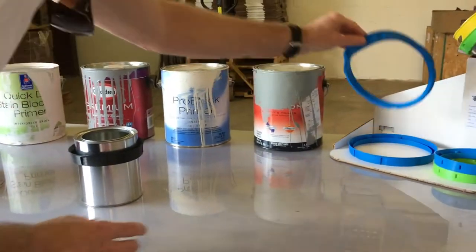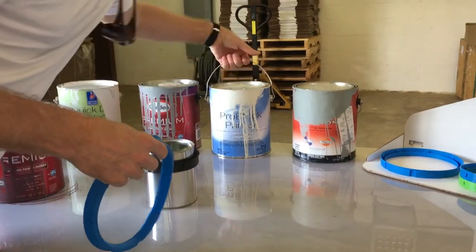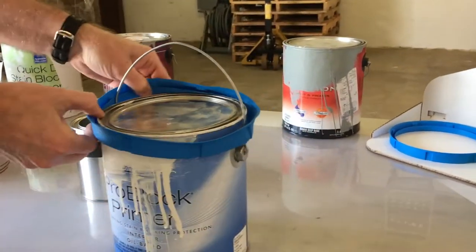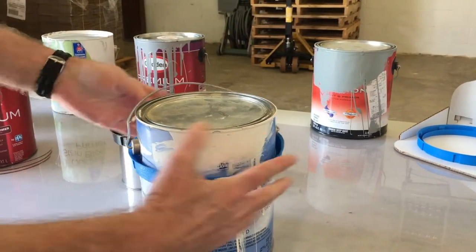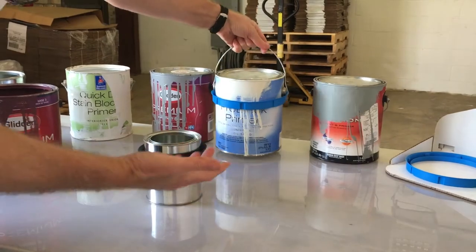For the gallon, all you do is take the can — if it has the ears and the handle, just hold the handle up, take your Paint Ring, and slide it right over the ears. The cool thing is you put it on and leave it — you totally leave it on there.